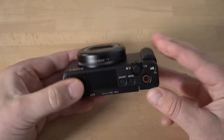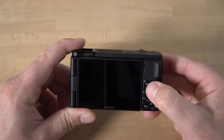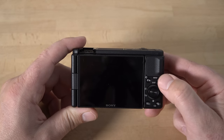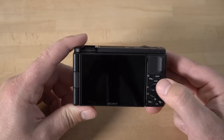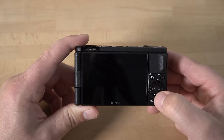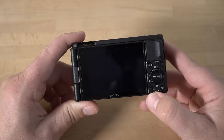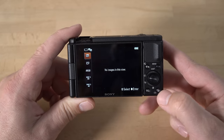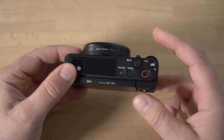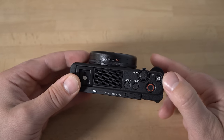On the back you have a nice thumb grip, and on the front a grip for your fingers. On the back you also have a menu button, the function button which brings up a shortcut menu you can program for key features like focus modes, and a control dial you can turn and also push in on all four sides. There's also a playback button, and the garbage can button which doubles as a programmable C2 button. Up here is C1, custom button one, which is programmed to background defocus mode.